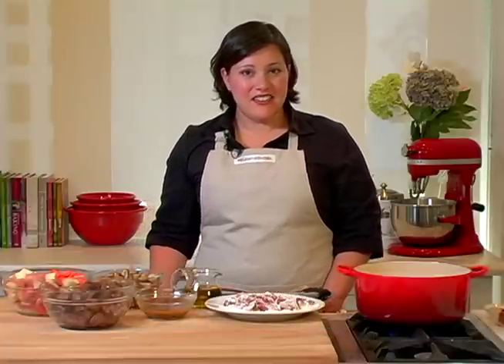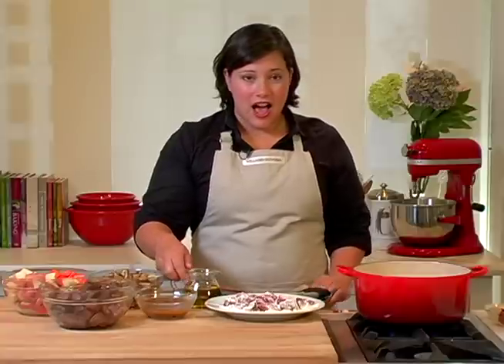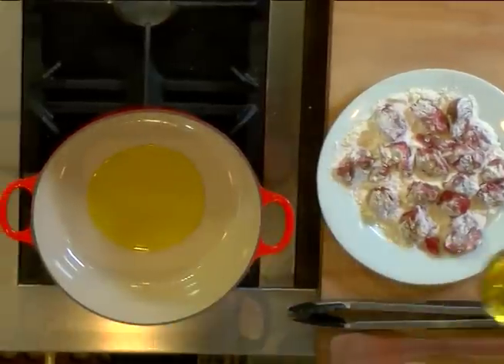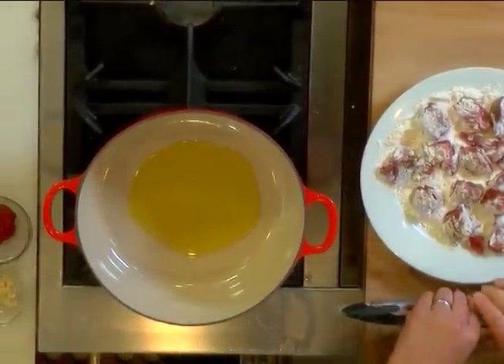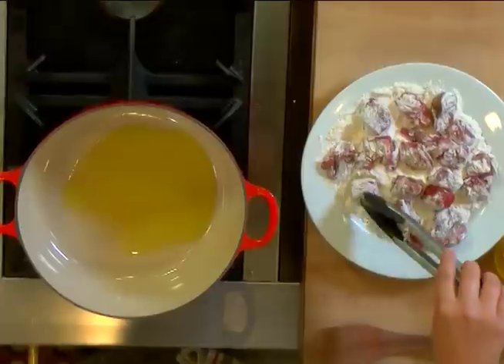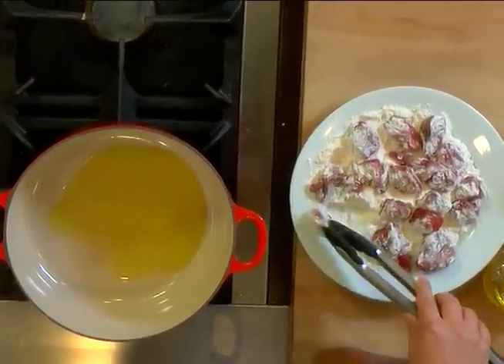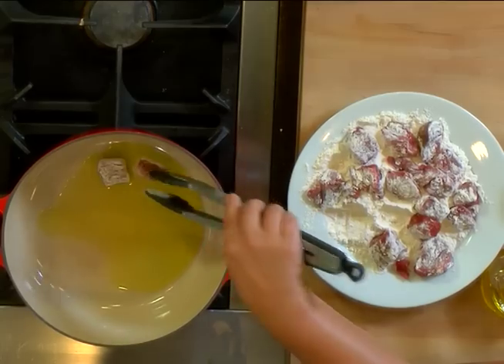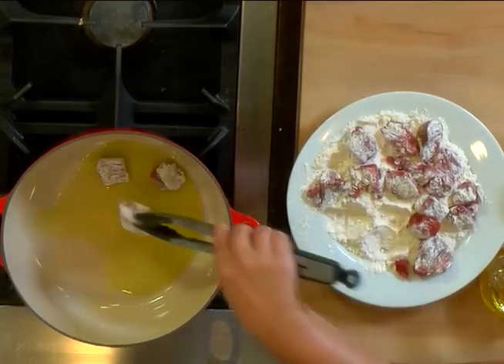I've already gotten a head start by cooking some pearl onions and mushrooms, and I've also gotten a start on browning the beef. I've browned the beef in three batches to make sure there's even browning on all sides. I'm going to add a little bit more oil to the pan. I've seasoned the beef already and I've dredged it in some flour.